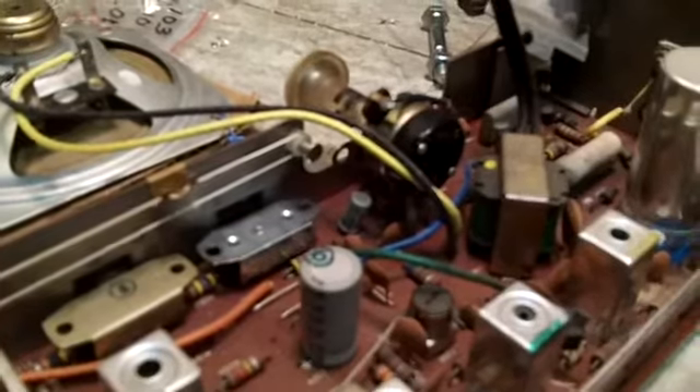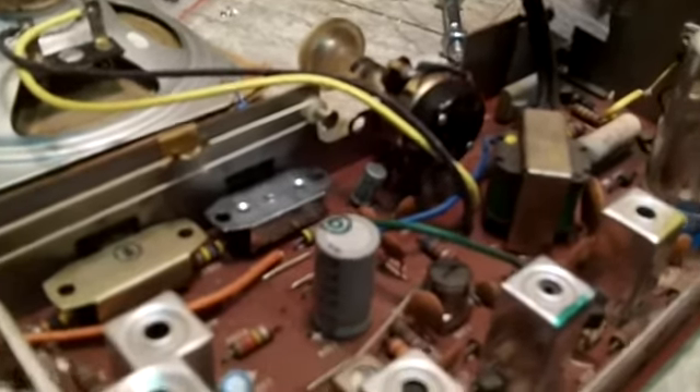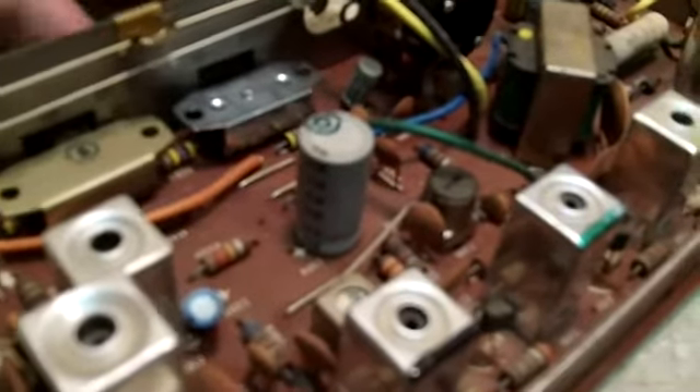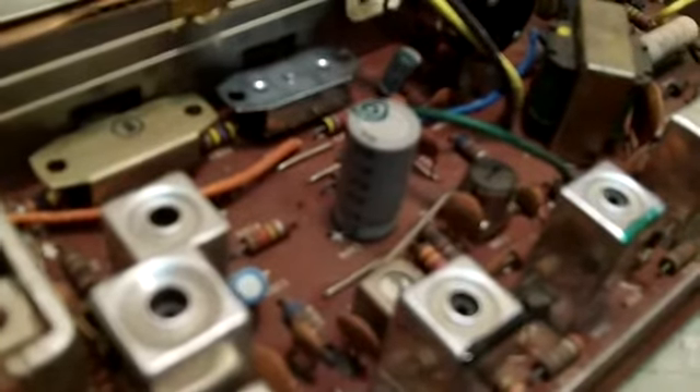I'm back with you again, YouTube. I did get that in — I got the resistor soldered in properly and the new switch, as you can see right there. It does work much better now. No problem with that. The AFC seems to be working just fine, so I don't want to mess with that.